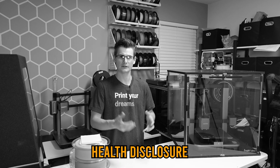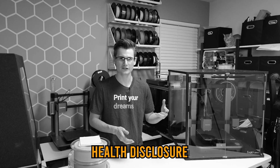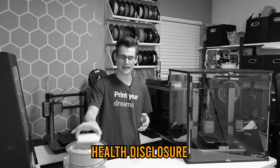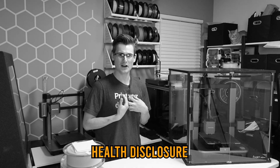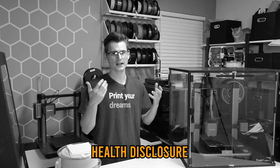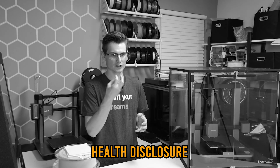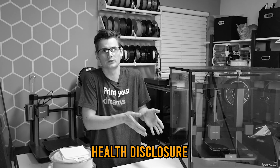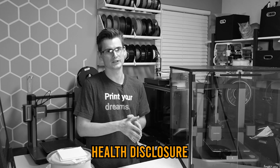There has been some scientific research on charcoal-based filters and their effectiveness at filtering out the fumes that ABS releases. I'm not one of those scientists, so I can't say too much about it, but what I can say is that the smell does go away, and at the very least it makes it possible to be in the room while printing ABS.